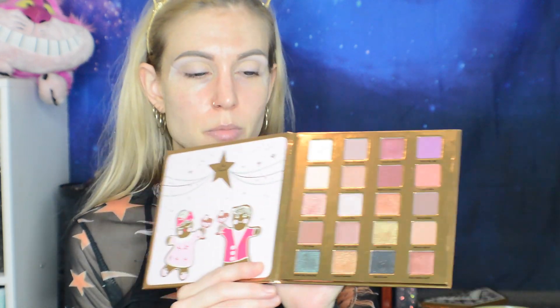I'm switching to the shade Nooks and Cranberries and building up the outer corner with it using the Dose of Colors brush. You guys that got this in BoxyCharm — keep this brush out. It's one of the best brushes I've ever tried, one of those precision brushes that is just so nice to have in your collection.